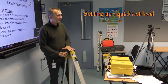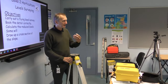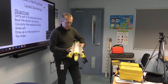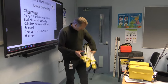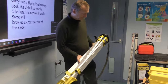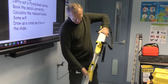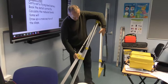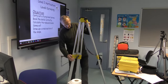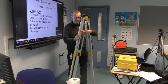Today we're covering how to set up the level and how to take readings. I normally have some kind of tripod — so we've got a tripod here. You can see at the top we've got some releases, so I'm going to release those. Be careful they don't fly through your feet. We can drop them down and extend the legs.